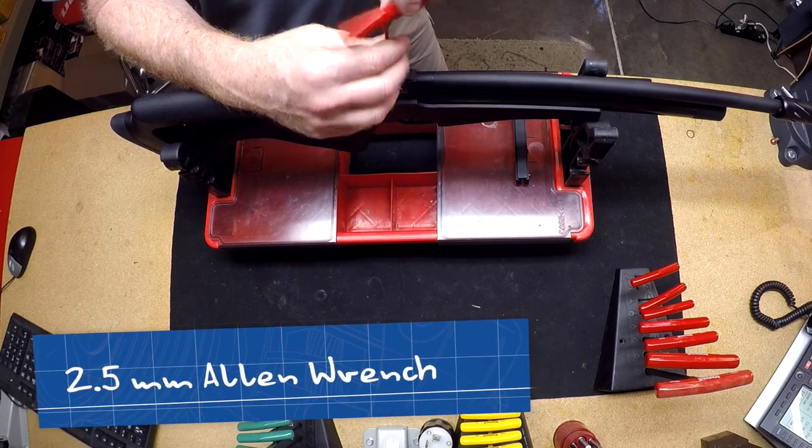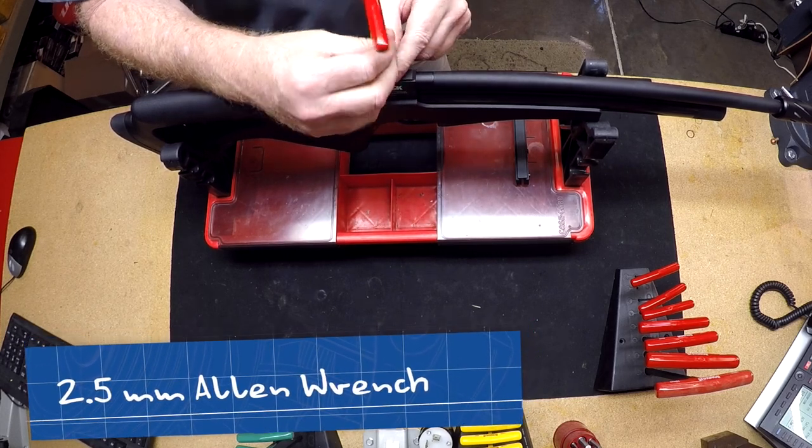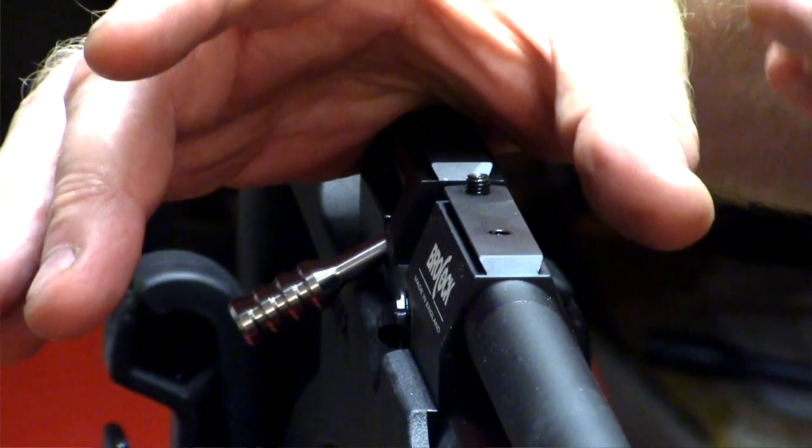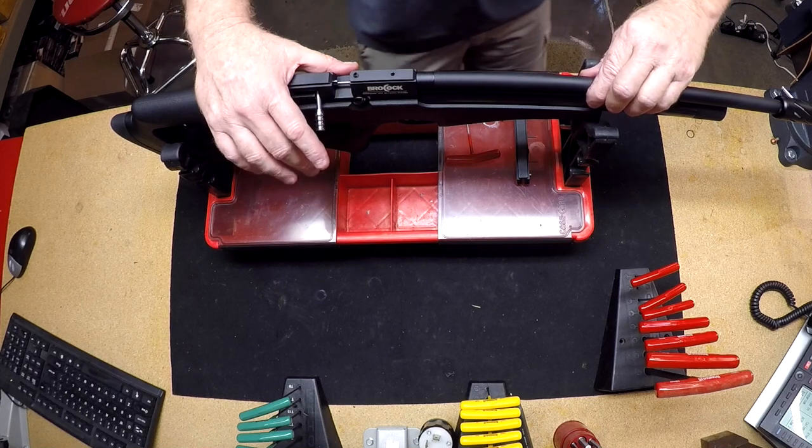I usually take one Allen screw out so that when I put it back in, I can see where the Allen screw was making contact with the barrel and know that it's in the correct alignment. The barrel then slides right out.